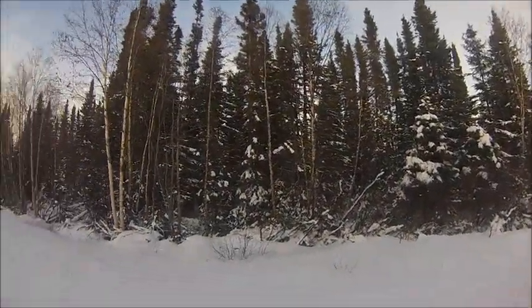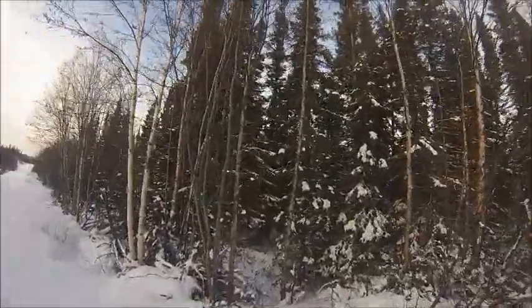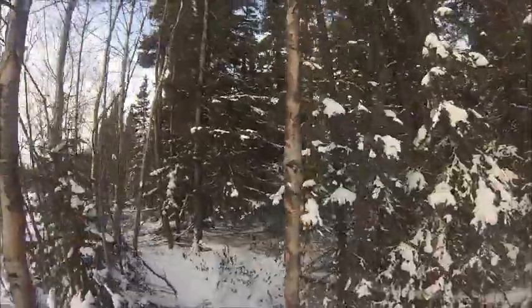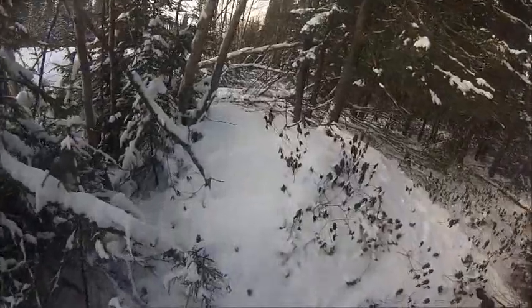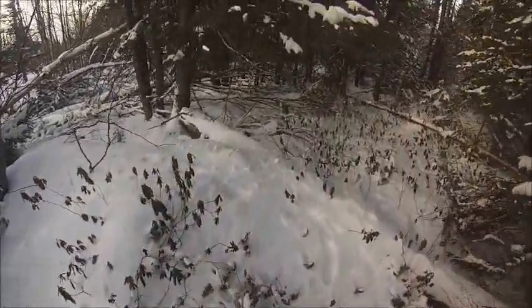Well guys, we're up on the trapline here again today. We're walking into another set now, see if we got a marten or a weasel or whatnot. Looks like a good fox track or a cat track or something there — an old one.